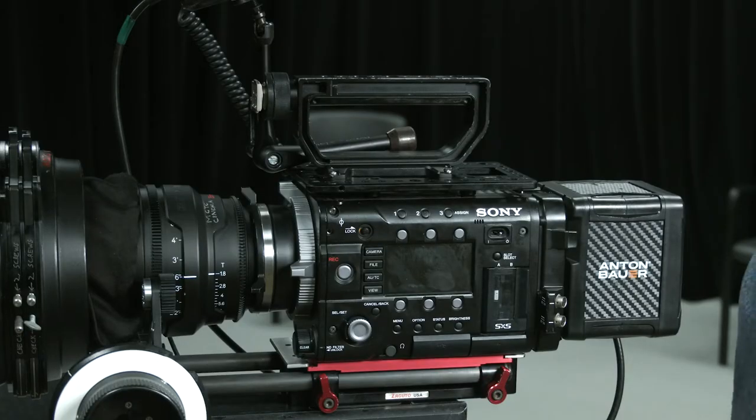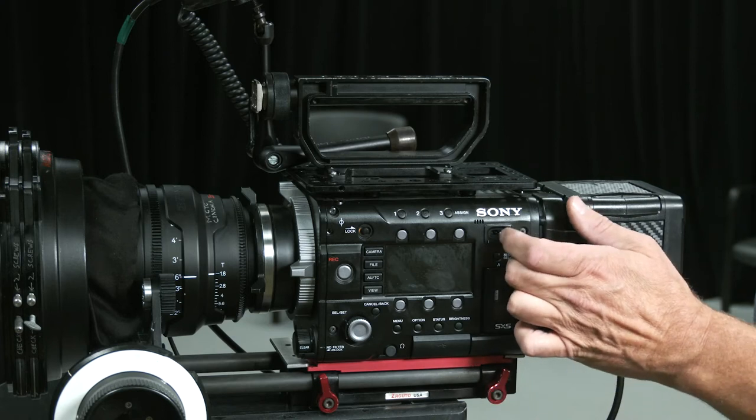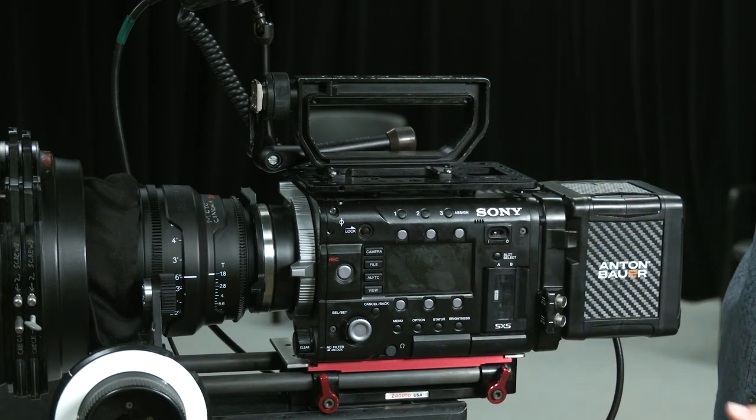Now that the camera is totally built, I'm ready to turn it on. I've turned on my monitor, flipped the switch for the power, and the camera begins to boot up. One of the first things you might see is 'please execute APR.' APR is a sensor balancing mode — a black balance.